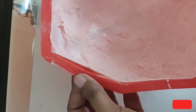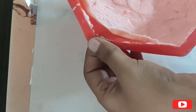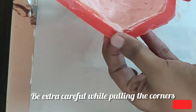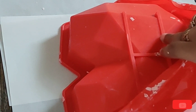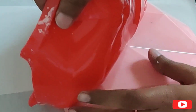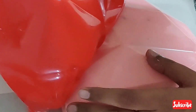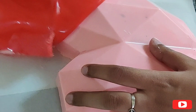First, we will loosen the corners a little bit and then demold it. When it gets loose from all sides, we will pull it off and demold it. With a lot of patience, gently remove it. You will see that the sides may be broken, but it is okay. If you want to put it back in the mold, put it on the side and demold it.